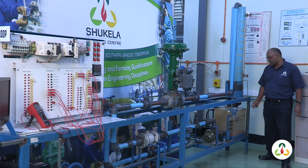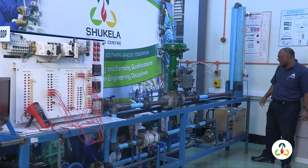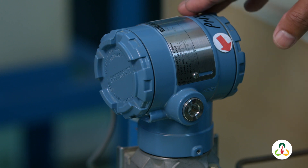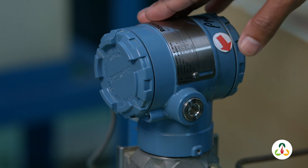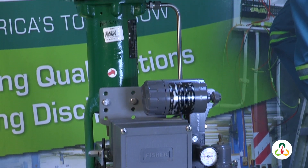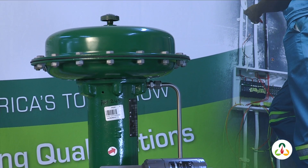As part of the instrumentation training, we're going to do a level control using a tank. To sense the level in the tank, we use a level transmitter which senses the pressure in the tank, where pressure is dependent on level. This signal is transmitted to the controller in the loop, and then we have the control valve that controls the level in the tank at the set point.